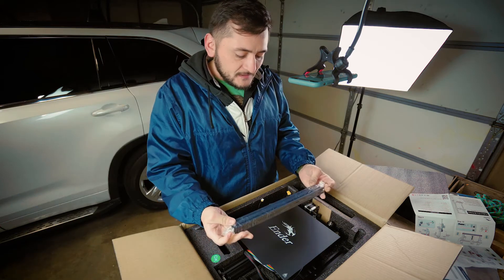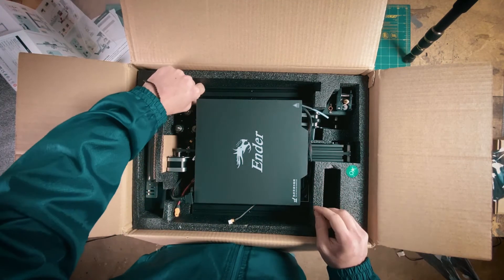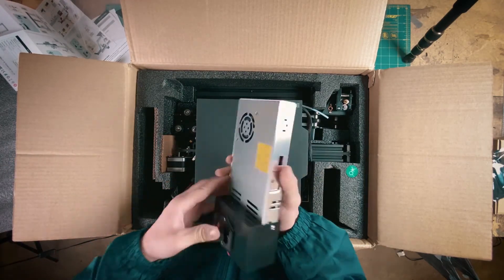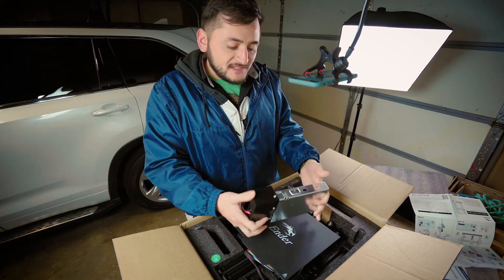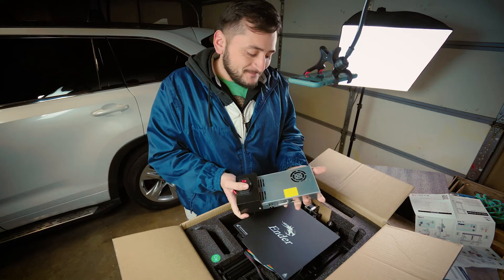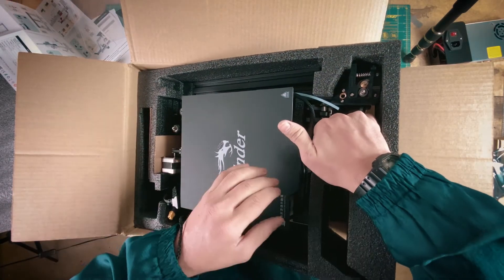Now here we have some parts to put this thing together. This looks like the power module — fancy. I'm already getting my fingerprints all over it, but just look at this, it's clean. Maybe I'm just fanning out by the fact that I have a 3D printer now, but it's pretty. Now, how do we lift this part? It looks like it all wants to come out.